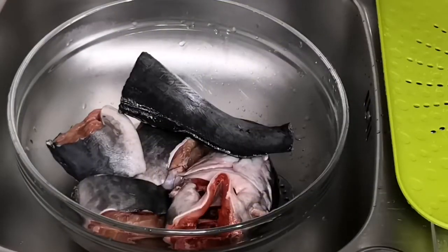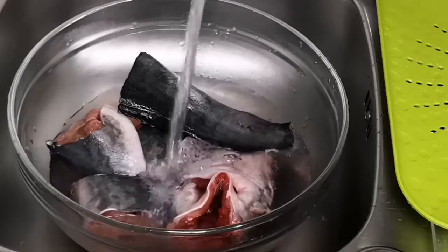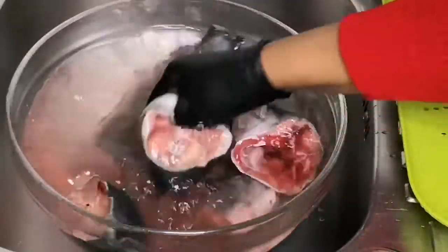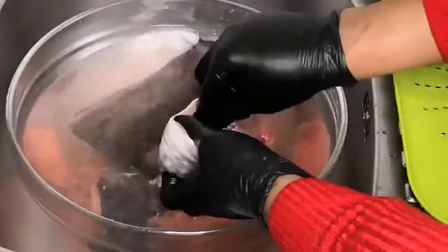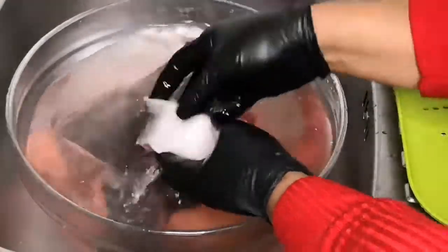You can also use lime, or if you have alum at home, or vinegar — that's very good to wash your catfish. For the spices and everything that I'm going to use for this recipe, I'm going to list everything in the description box below, so you can go and check it if you want to make this recipe.